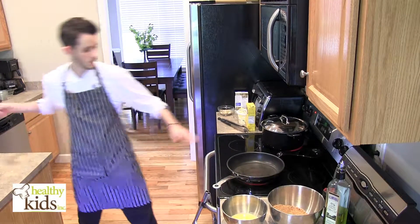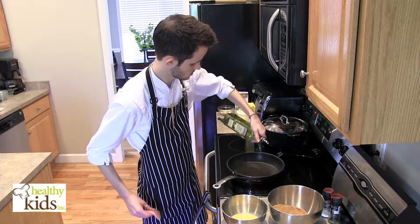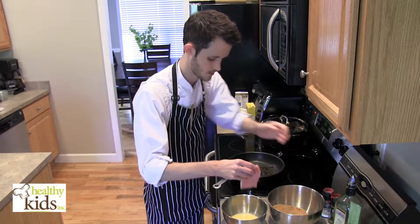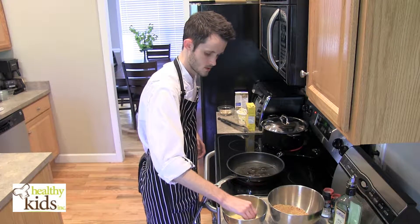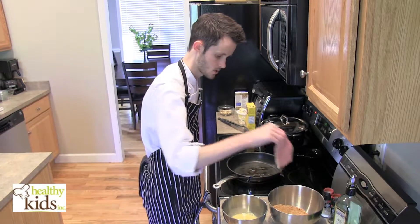Next thing we're going to do — I've got a pan heating up on about medium-high heat. I'm going to put a little bit of olive oil in the pan. I'm going to bread our pork chop. You need a thin pork chop for this application. Dip it in egg and then in breadcrumb.